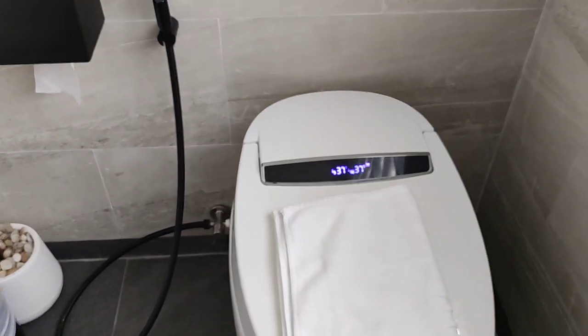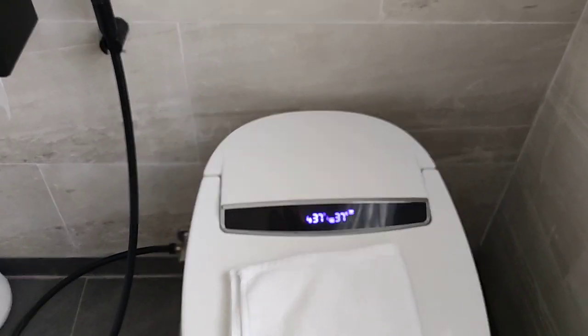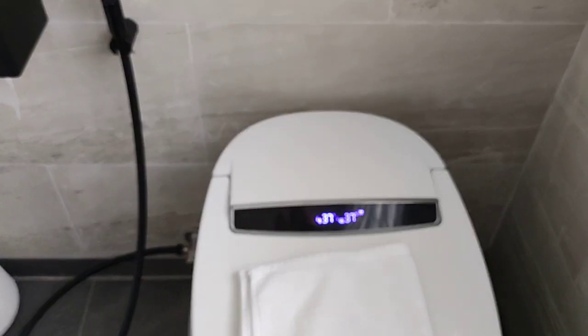This is the normal way to fix it if there is no electric in the toilet. If this is not working, call our handyman to get it fixed.